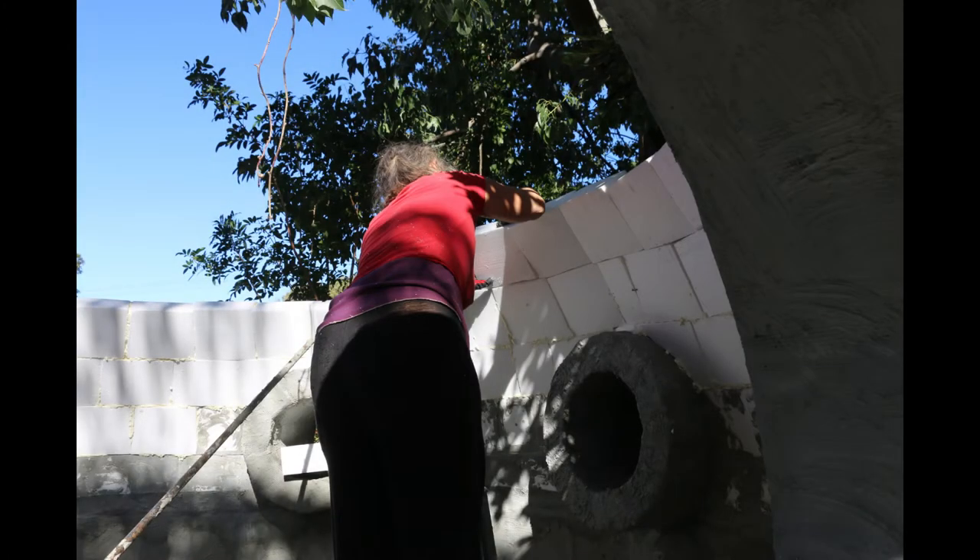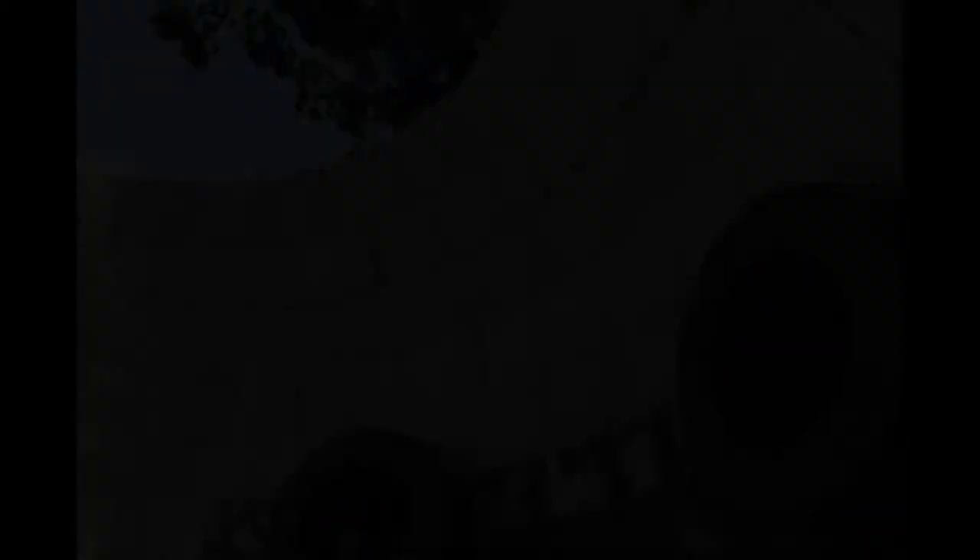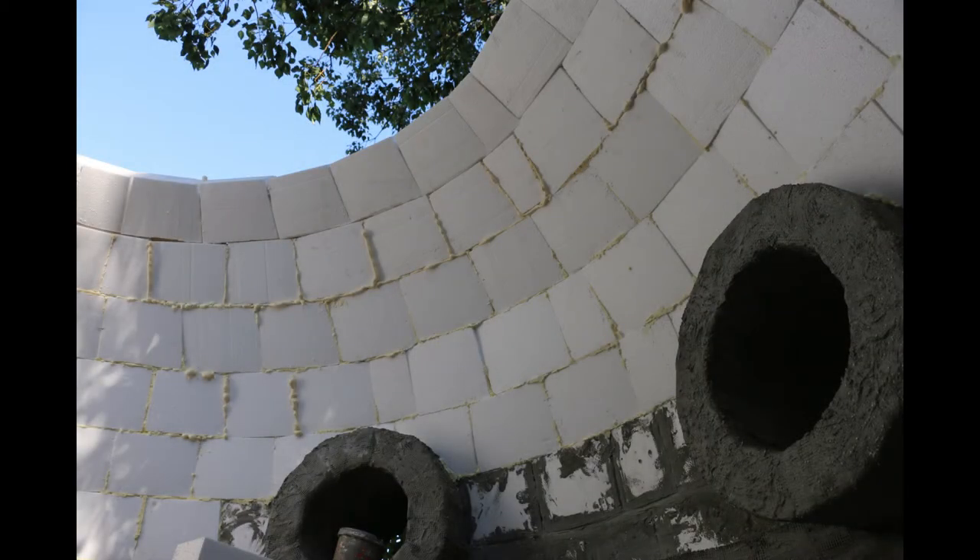Then I used smaller polystyrene blocks, each shaped individually to create the curved structure. The window frames were put in place, and then I built around them, building the higher parts of the dome.